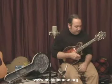Hey, this is Anthony Hannigan. Welcome back to musicmoose.org. We got into the origin of the licks and the fiddle licks before, and we're going to get into that a little bit more right now. Let me explain in a little more detail how these licks can come into play.